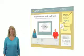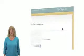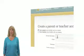If your child is not using Extra Math at school, click on the Sign Up link to create your own parent account along with an account for your child.